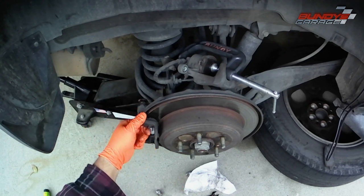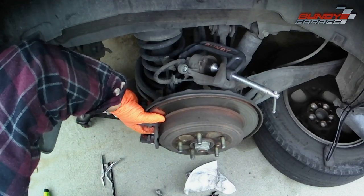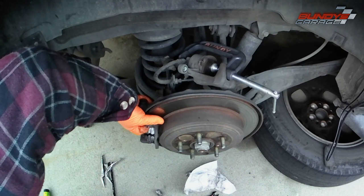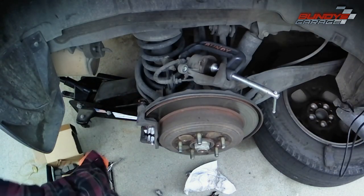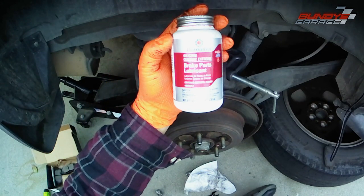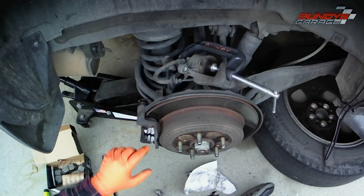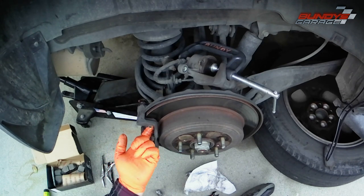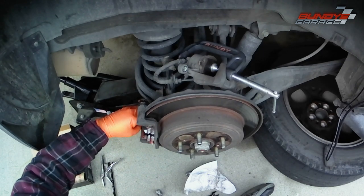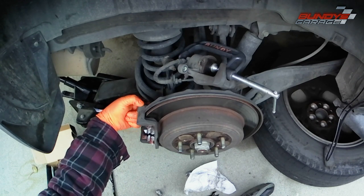I'm pushing up on the top hardware to make sure it's seated correctly. Then I'm getting the Permatex silicone paste out again and putting it into the slide areas of the new hardware. As I said earlier, if you get any on the rotor, spray it off — do not let that silicone paste stay on the rotor and contaminate the new brake pad material.